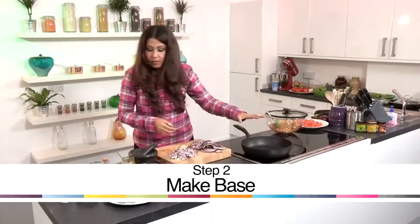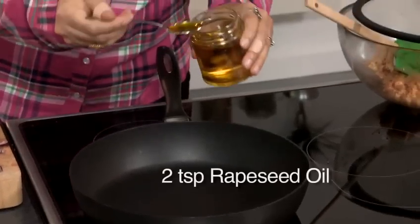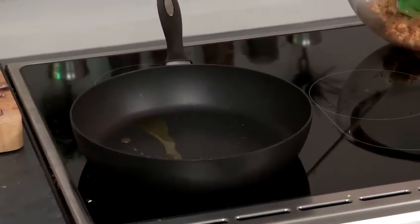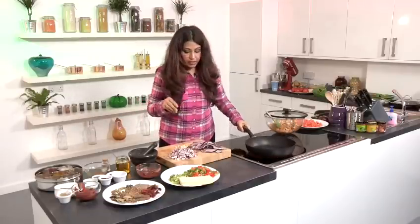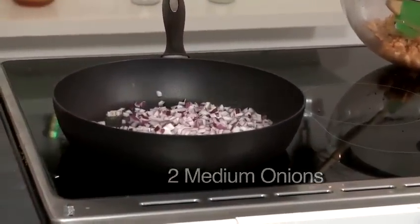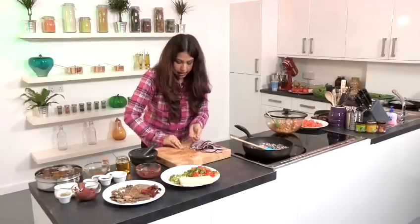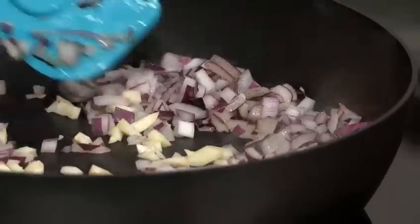I've got a pan which is very, very hot and I'm going to add 2 teaspoons of rapeseed oil. That's what we're going to do — add chopped red onions. I'm going to add the chopped garlic in there at the same time. We haven't grated it, we just need garlic, no ginger.